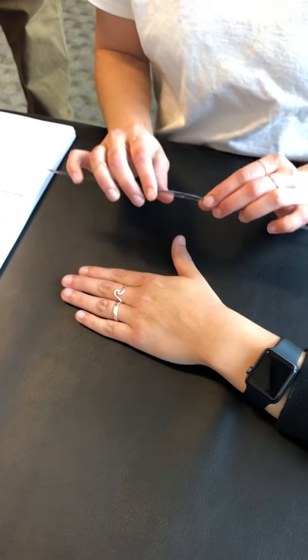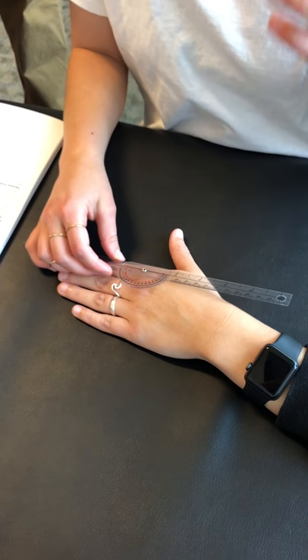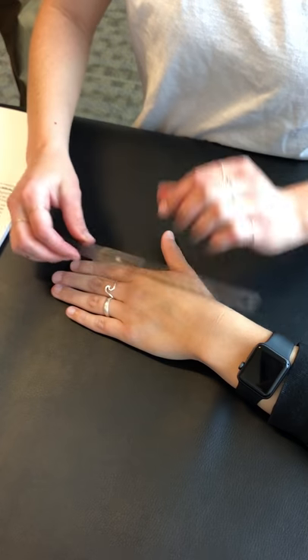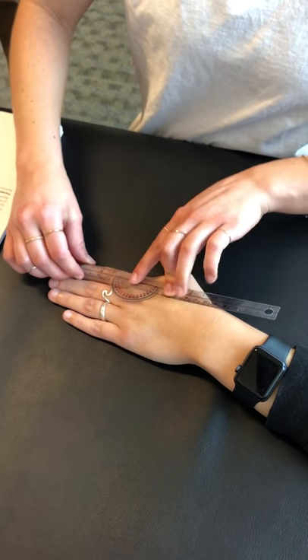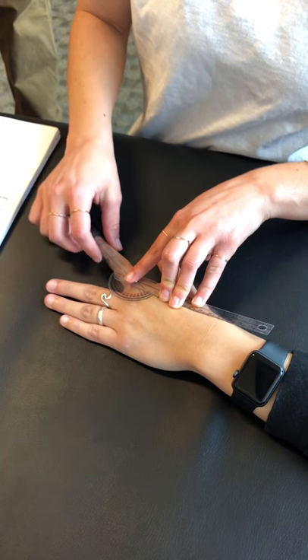This is MCP abduction for goniometry. It is a soft end-feel and the normal range is 0 to 20 degrees. I'm going to line the fulcrum up right here and then press her finger out as much as she can go and bring that arm.